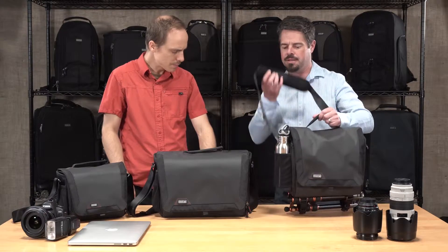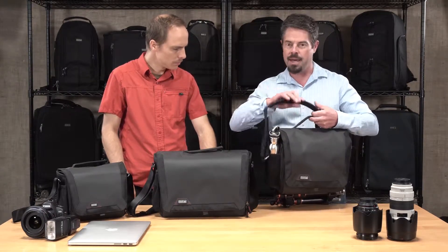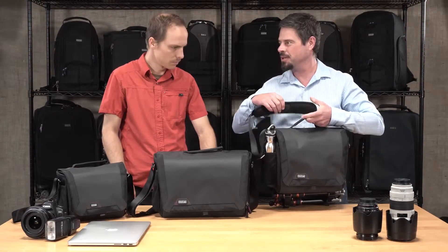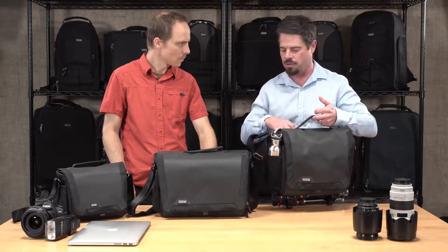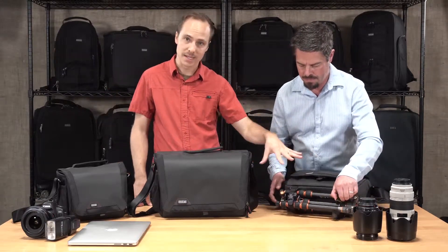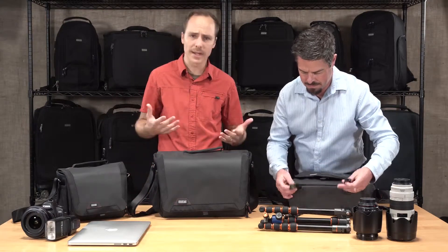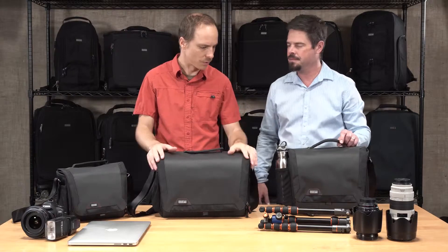Some other great features include a nice seatbelt-webbed shoulder pad with a sliding pad on top with a non-slip surface. You can wear it cross-body and slide it over onto your shoulder, and it's going to stay right there — not drop off. We also didn't mention the tripod carry: all three bags come with extra tripod straps so you can attach a small travel tripod to the bottom of your bag, which is really handy if you're on a day out and want to get some slower still shots.